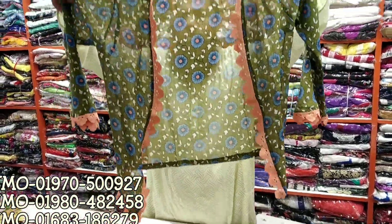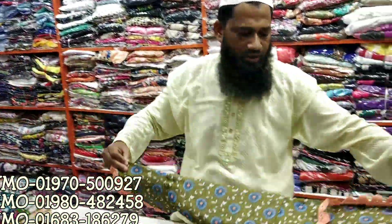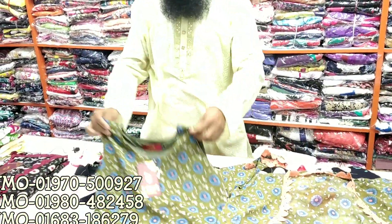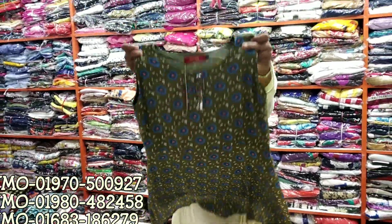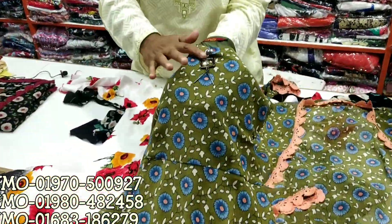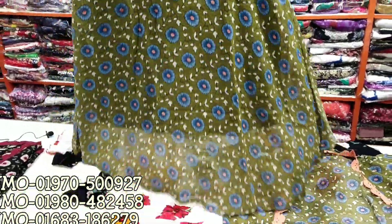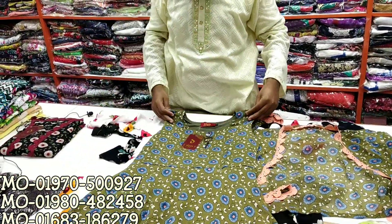The other side is very nice with a very nice design. The price is 700. The body size is 36 to 40.